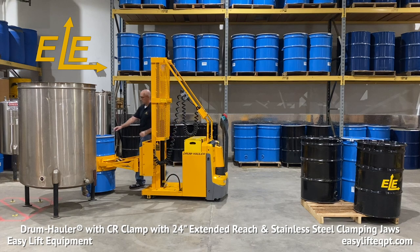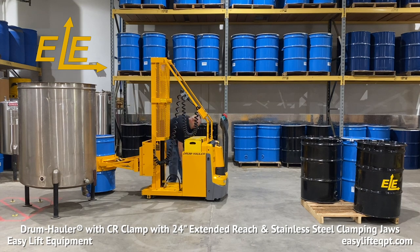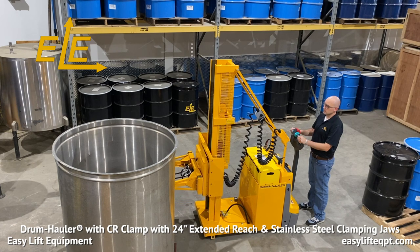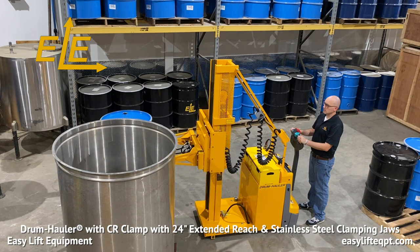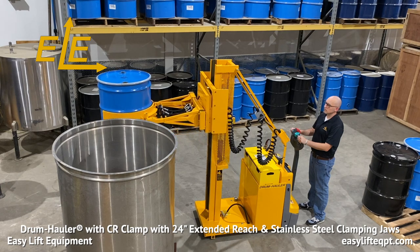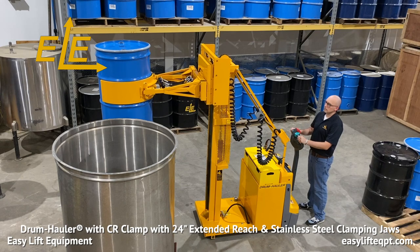To assist in safe operation, drum haulers starting in mid-2019 are equipped with a lift cut-off feature. The lift function will automatically cut off after every 6.8-second interval, which equates to approximately 20 inches of lift on a single-stage mast and approximately 30 inches of lift on a two-stage mast. As soon as the lift switch is released, lift is immediately enabled and can be re-engaged quickly by the operator.